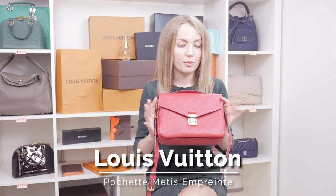Let's talk Pochette Metis in Empreinte. If you've been following me on social networks, you know that I purchased this in Lisbon about half a year ago, and now I just wanted to share my impressions after six months of use. This will probably be useful to anyone who considers buying a Pochette Metis, whether in Empreinte, in Monogram, or any other material.